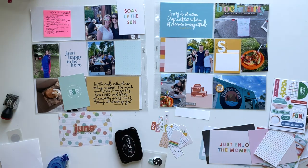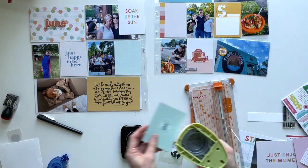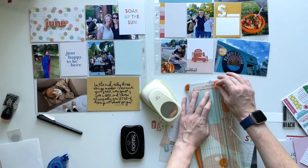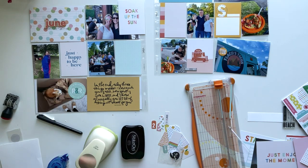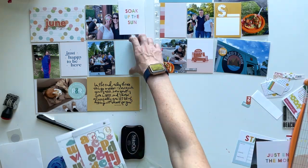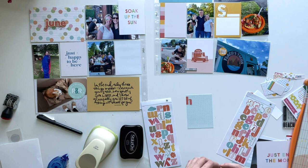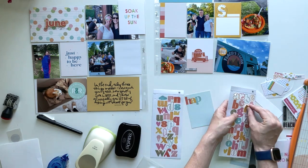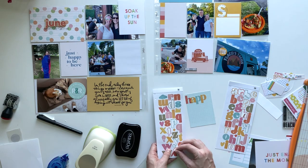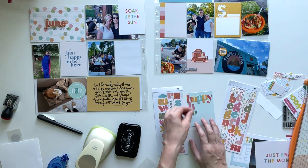Every time I'm using the Studio Calico kit for the first week of the month, I use the wood veneer month as my title on one of the four by six cards — so that's what I put up there. Then I took this card that said R&R on it and punched it out with a one-and-a-half inch punch (or maybe it's a two inch punch) so that it will fit on that photo as an embellishment. These kits come with so many cards that I like to use a lot of them as embellishments.